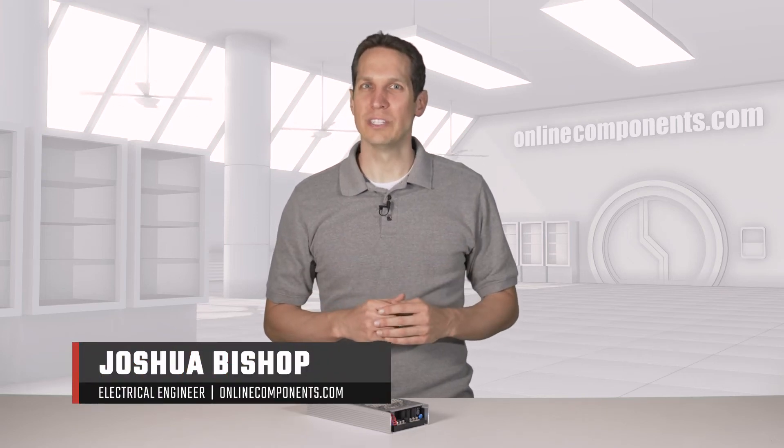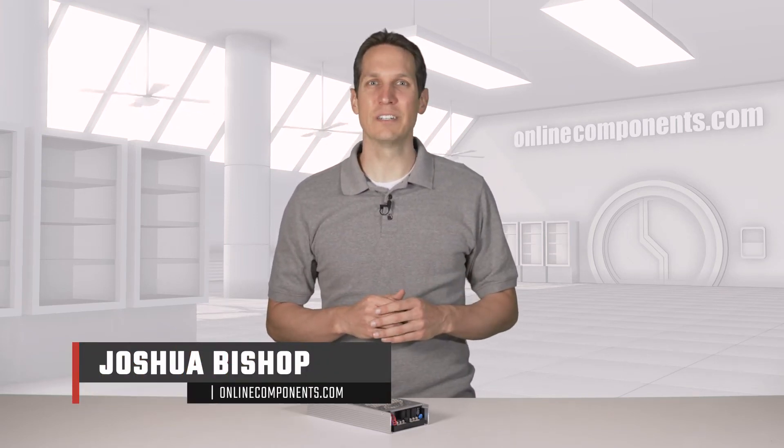I'm Josh Bishop, and today we're going to learn more about the UHP series of AC to DC converters from Meanwell.